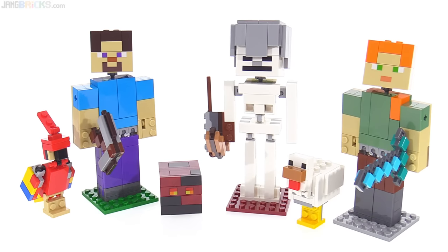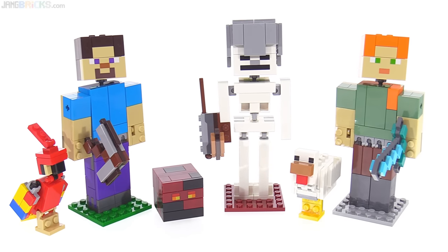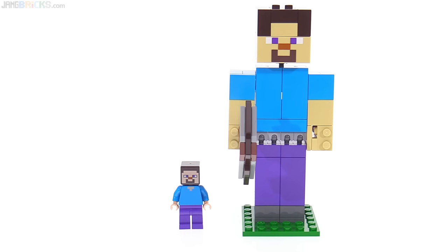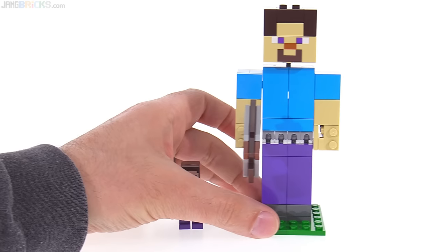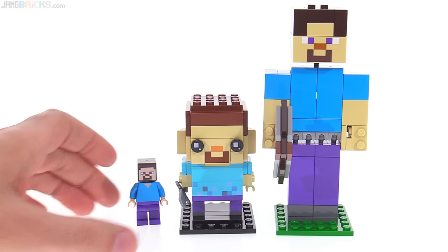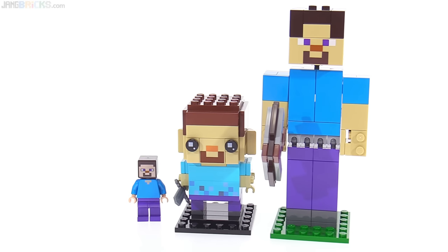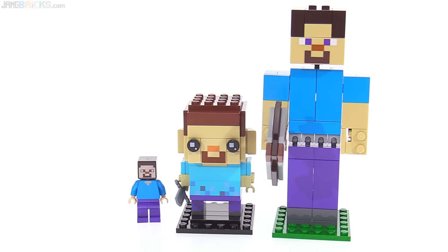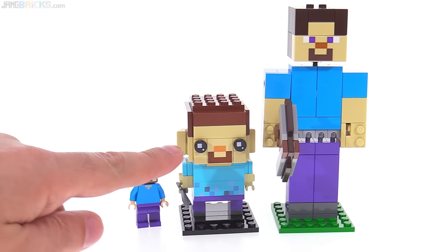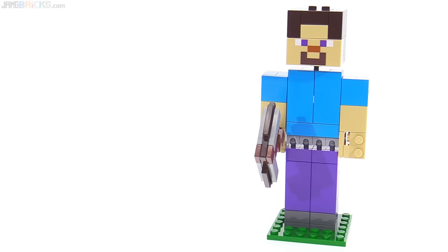On the left is Steve with Parrot. In the center is the Skeleton with Magma Cube, and on the right is Alex who comes with the chicken. I'm just going to use Steve as a representative sample because it's very recognizable. Compared to a regular minifigure, and there's also the BrickHeads version. LEGO, which makes brick-based toys, has made these representations of Minecraft things — Minecraft being almost a digital version of LEGO in many ways. Now they've done it in three different official sizes, and looking at these three side-by-side makes the BrickHeads one look even sillier with the round eyes. This gives you a general idea of what they're going for in terms of size.